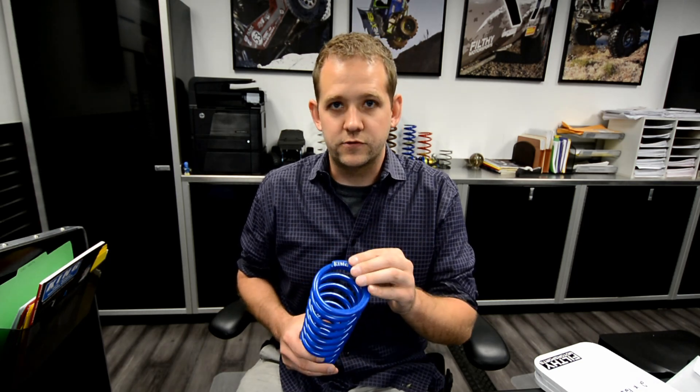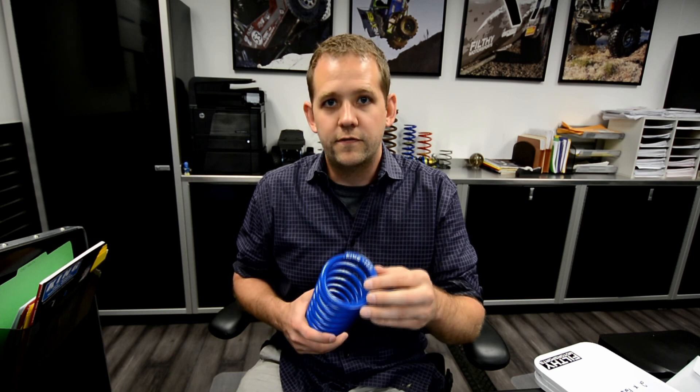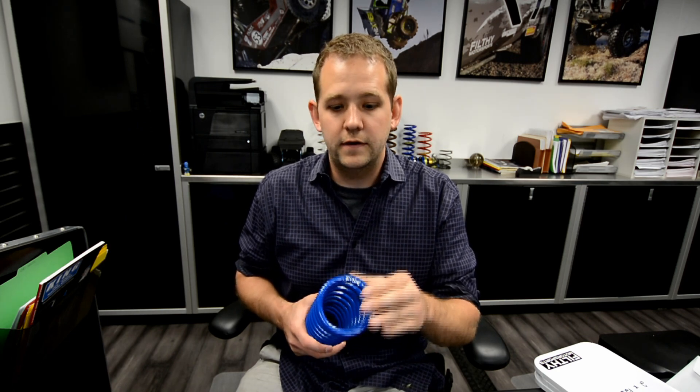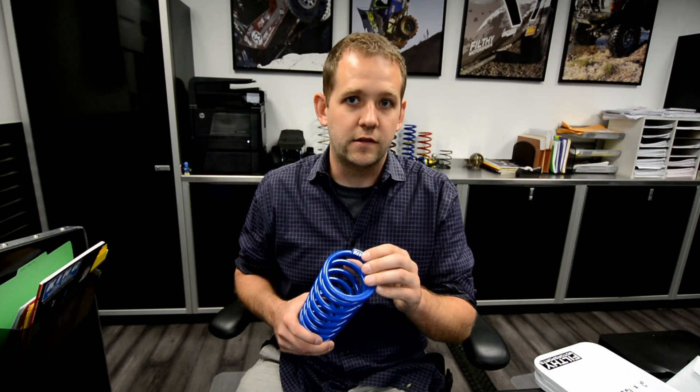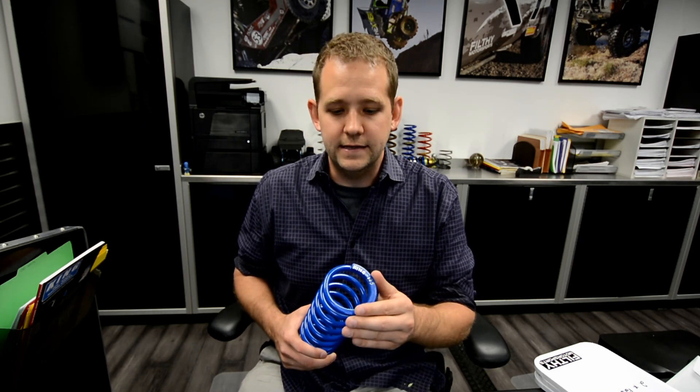Coilover springs come in various rates, various free heights, and inner diameters. For a 2.0 coilover you have to go with the 2.5 spring. A 2.5 coilover needs a 3.0 spring, and a 3 inch coilover needs a 3.75 spring. One common mistake people make is they'll get a 2.5 spring for a 2.5 coilover and then find out that it doesn't fit.